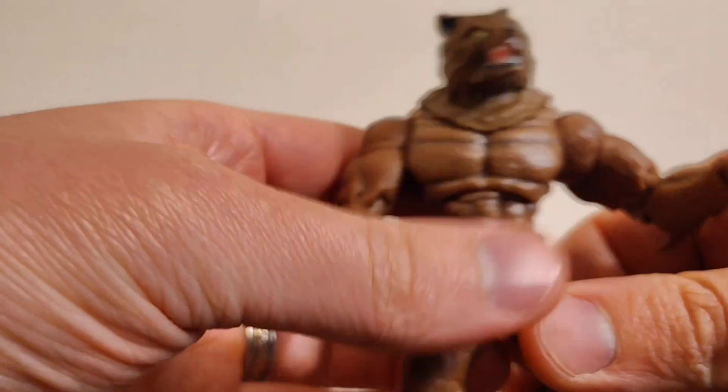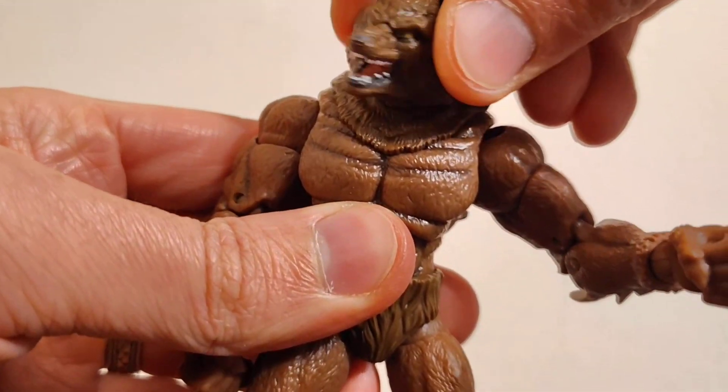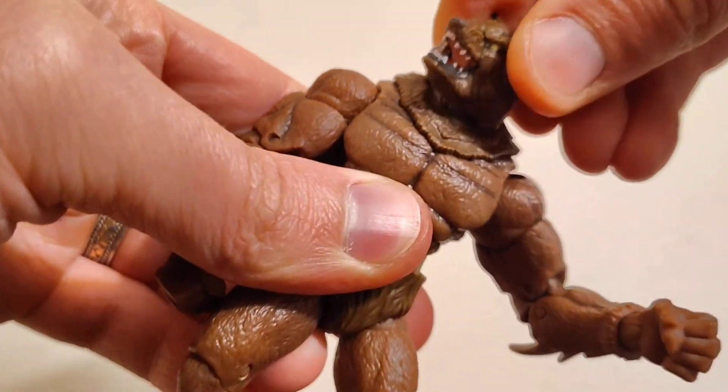For his accessory, he's got the spirit ball. He just needs three of these and he turns into his beast form.